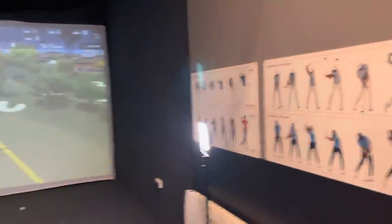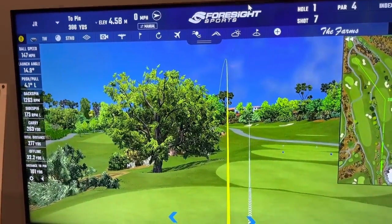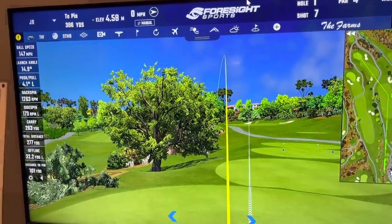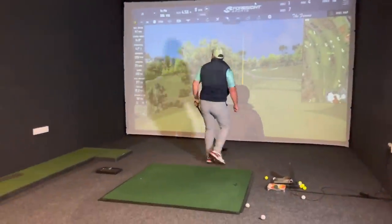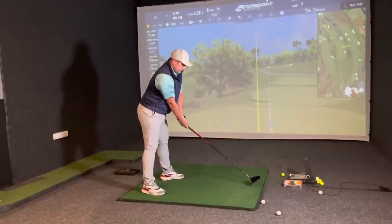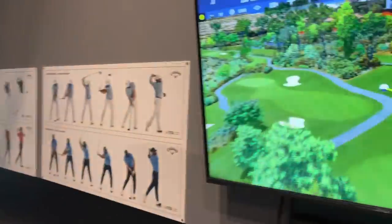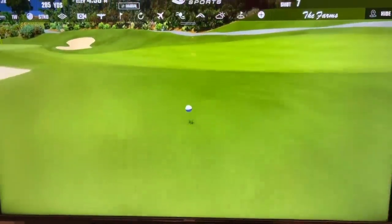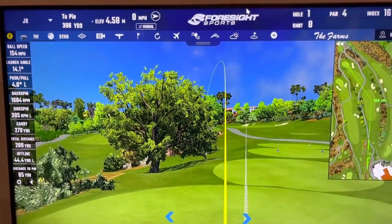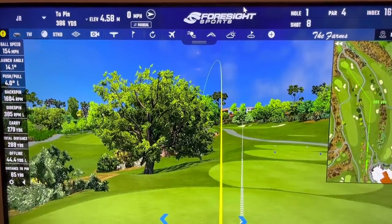Similar flight, a little bit right. I quite enjoyed that as a shot but didn't catch it quite as well - a bit toey, ball speed might be down because of the strike. Let me hit one more with the Vice because I think that was more me than the ball. That's a similar shot, probably a little bit further actually. Very similar to the Pro V1 - ball speed down a touch, backspin pretty much exactly the same. 279 carry, pretty much exactly the same for quite a lot cheaper.